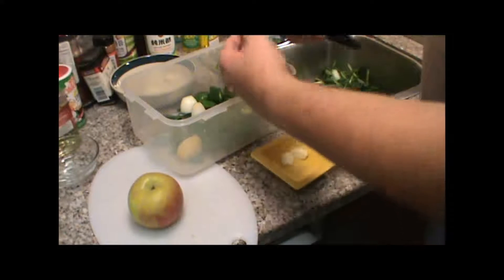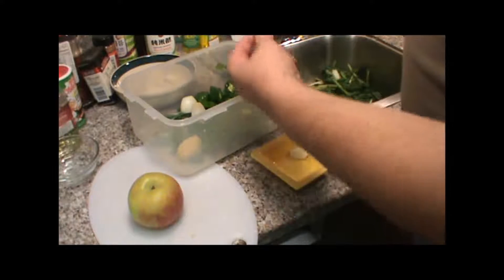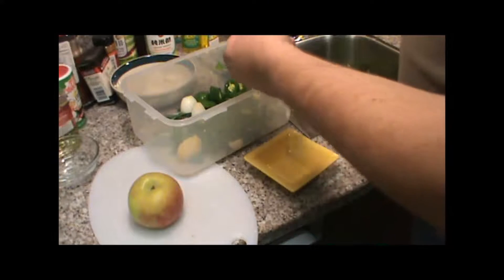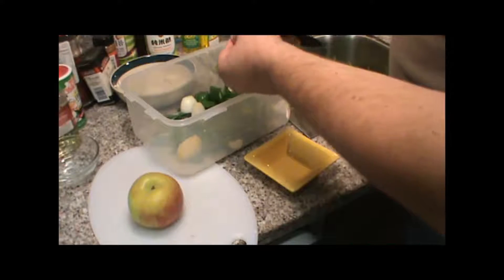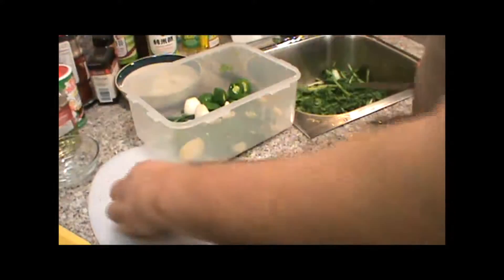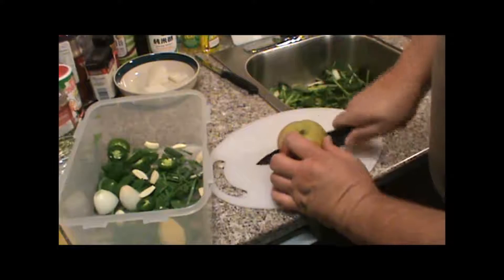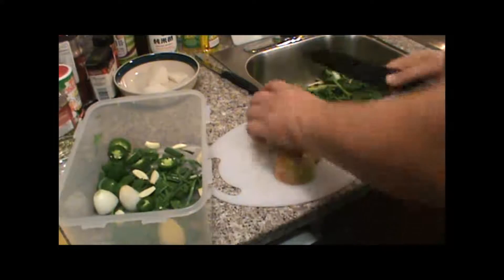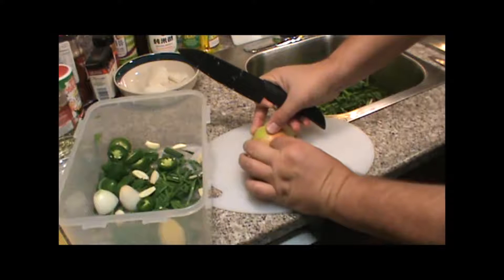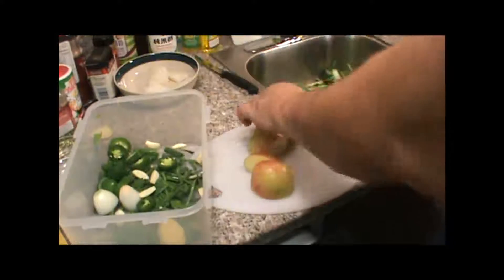Nice piece of ginger. I've got three cloves of garlic. You can use a pear — a pear is probably more traditional. I'm going to quarter this. Still left a sticker on there — we'll cut that off.